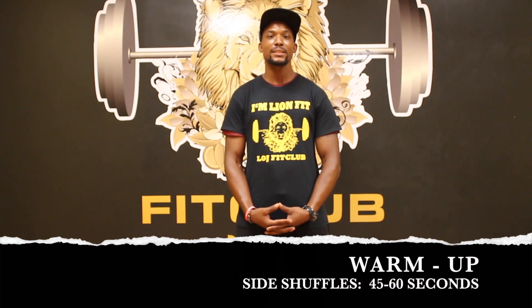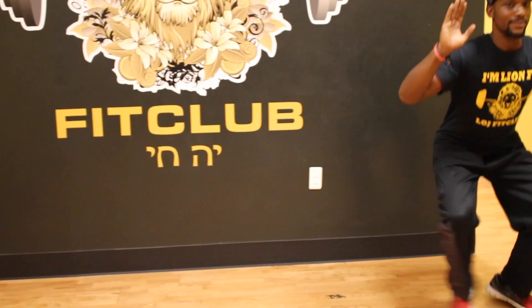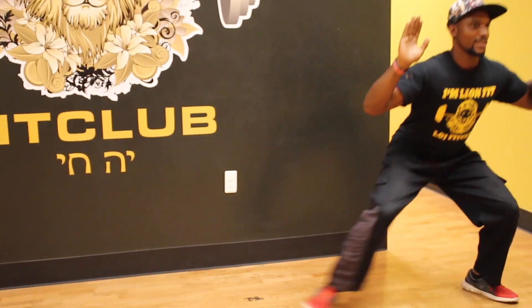Today's warm up will consist of side shuffles. You'll be doing them for 45 to 60 seconds. Make sure your legs are shoulder width apart. You want to act as though you're sitting down into a chair, hands up, have a nice straight back. We're going to side shuffle left and back to the right.